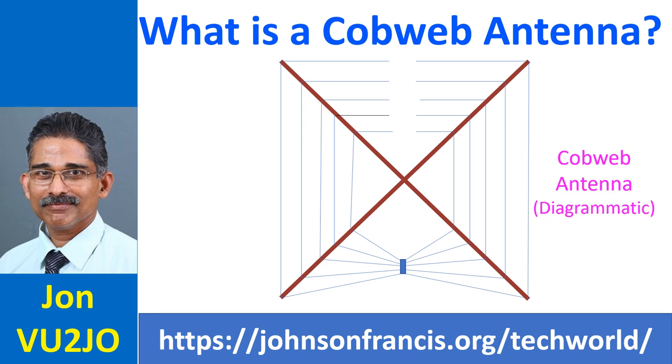Cobweb antenna is a small, lightweight, multiband antenna, typically covering 5 ham radio bands from 14 MHz to 28 MHz. It requires only one support and gives performance like a full size dipole on 5 bands: 20, 17, 15, 12 and 10 m. Moreover, it can be fed by a single 50 ohms coaxial cable.